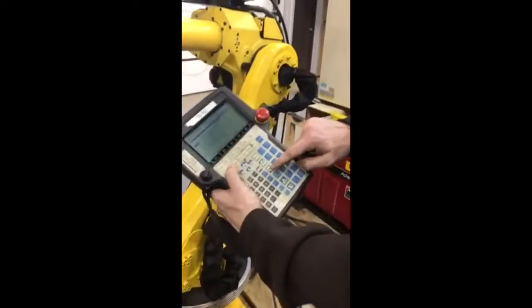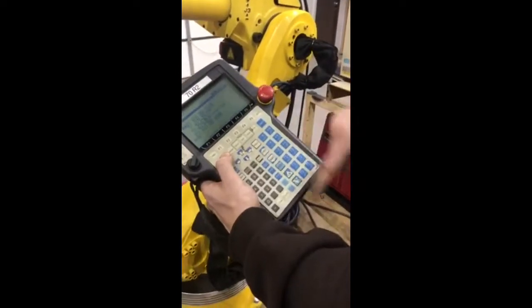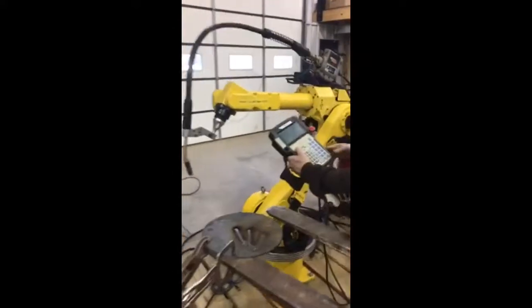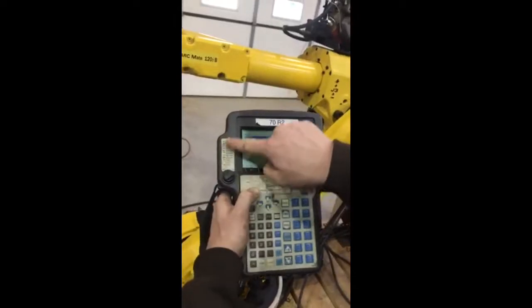Shift forward steps you through reset, backward steps you back through your program. Now let's do it — hold on, come back in here real quick. This right here, you can see over here you have a status panel.